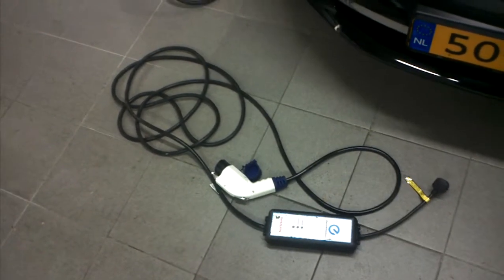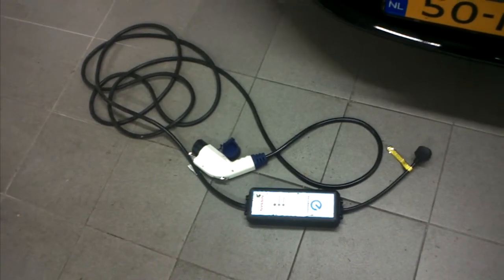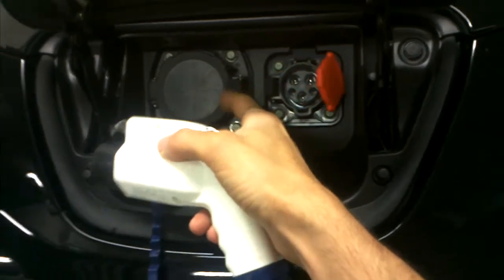Hi, this is Alef Adamson from The New Motion again and I'm here to show you how to charge and leave using the so-called granny cable. The granny cable has the connector that fits into the car right here. So we just open up the charge port door — open up the little orange latch — and plug in the connector. Then we use this regular household plug to plug it into a normal wall socket like so.